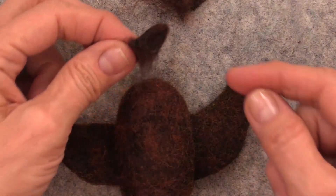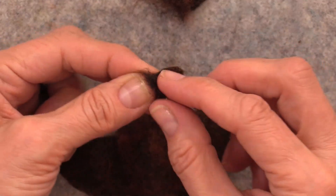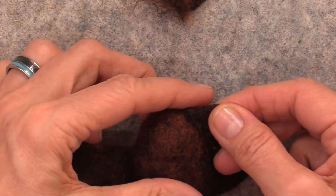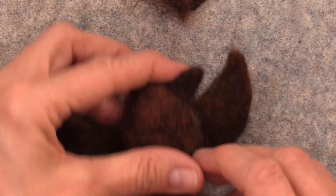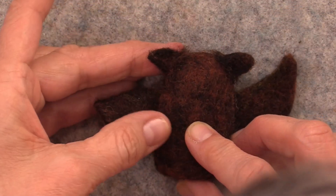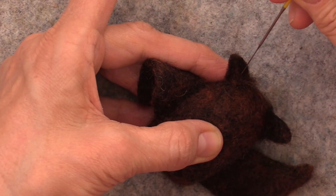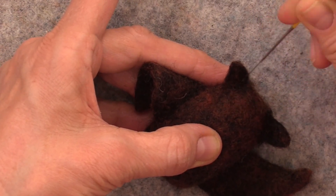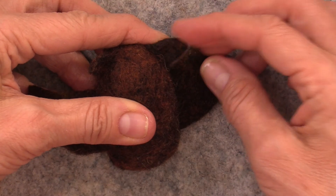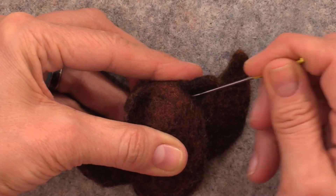For the owl ears, take each one and separate the fluff just a little bit so you have a little pad. Position that pad on the head and bring the ears just a little forward towards the face. Needle felt right in the middle, just like we did with the bat — get them tacked into place, and then you can play with the position. Do the second one the same way, a little forward, needle felt right in the middle. You can sort of play with how you want them pointing — a little to the side perhaps, or a little up, putting them on the angle of the head.